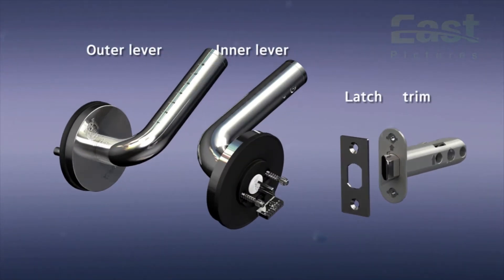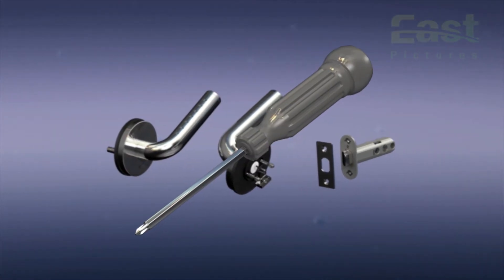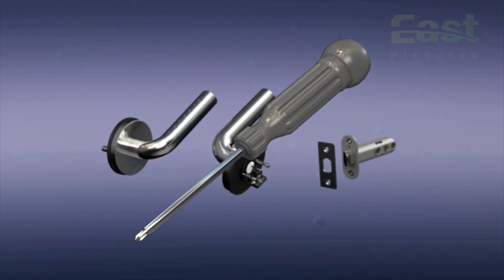It consists of an outer lever, inner lever, latch, and trim. Anyone can install these door locks using only a screwdriver.